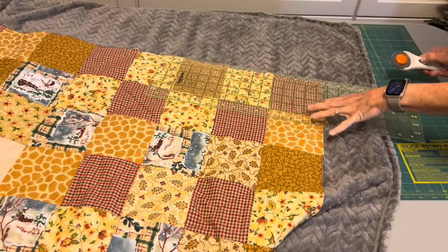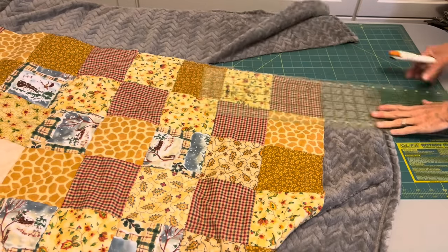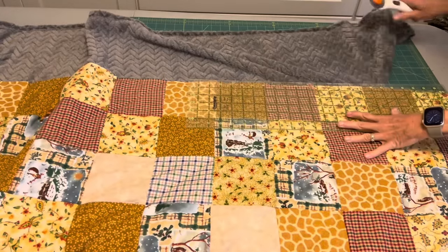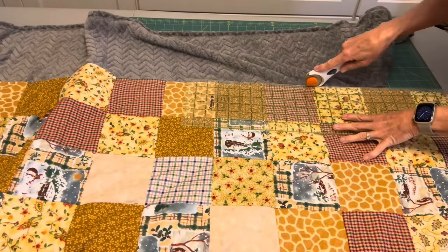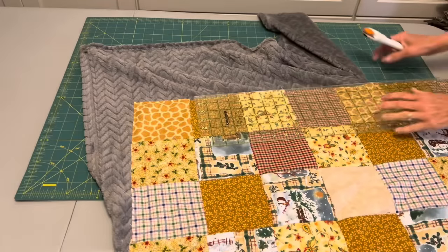My binding is ready to go, but my quilt is not quite ready yet. I did put that stay stitch all the way around, and now I need to trim away the excess of that soft fabric. I'll trim right next to the edge of the quilt top.